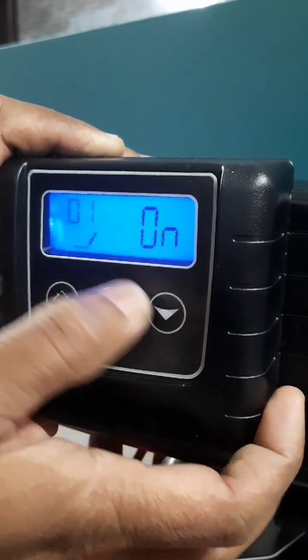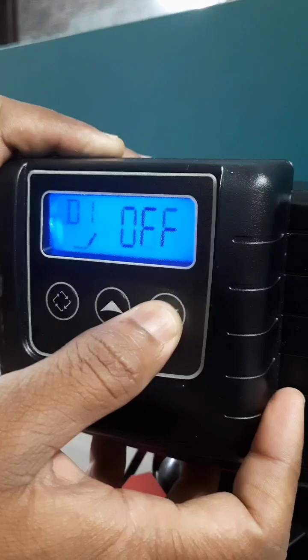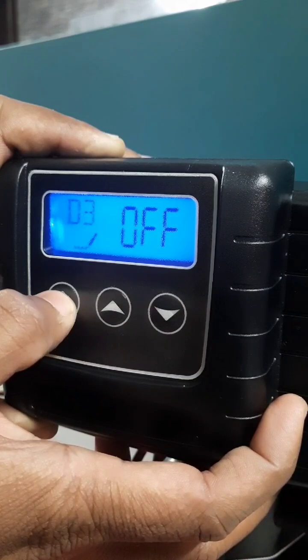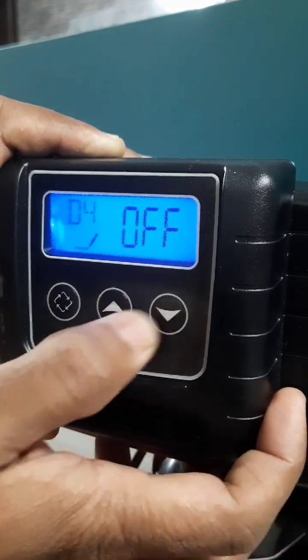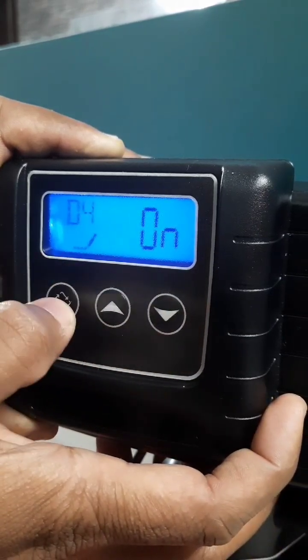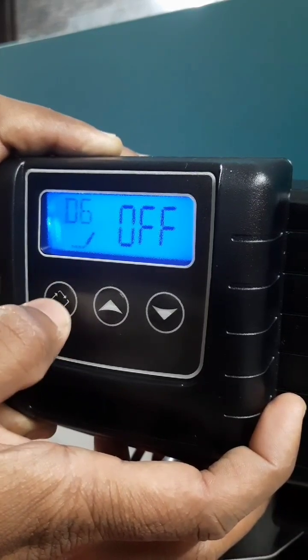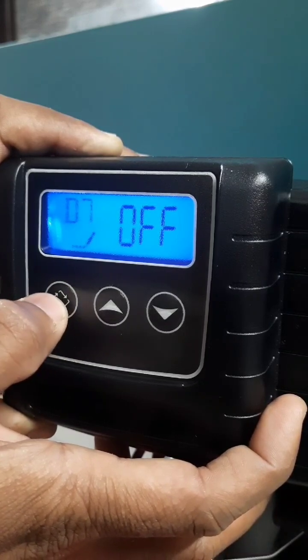Day 1 should be off, then enter. Day 2 off, day 3 off, day 4 should be on — so that regeneration happens after 3 days. Day 5 off, day 6 off, day 7 off.